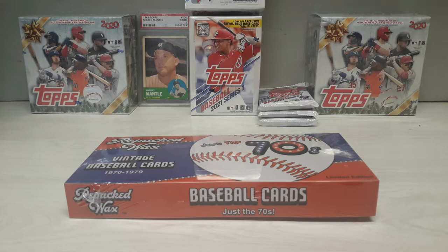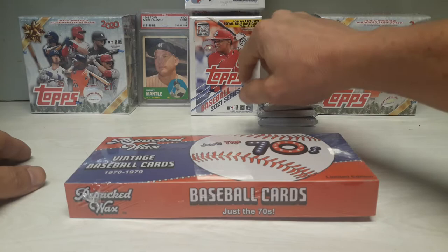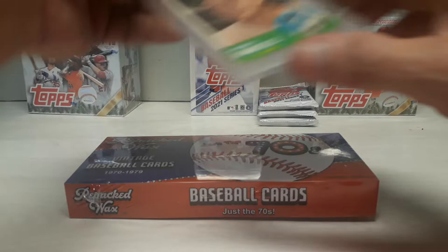How's everybody doing today? Got good news - went to Walmart this morning and found some stuff. Got some Series 1 packs, a hanger, a couple of blasters. Picked up a couple of these, so that's cool. That's my pickup today, so we'll use good old Mick for a little good luck and hopefully find some goodies in our repacked wax.